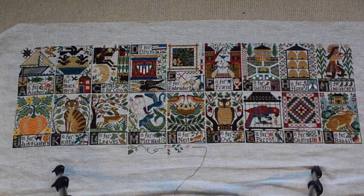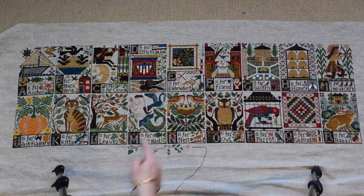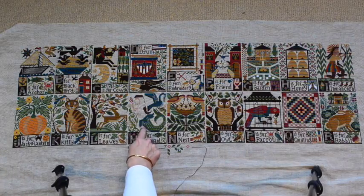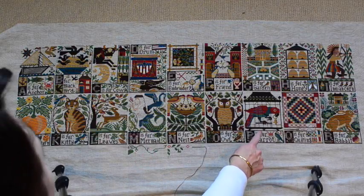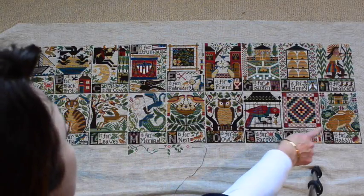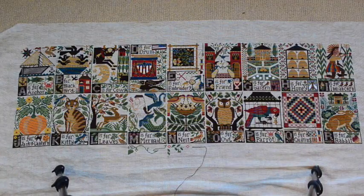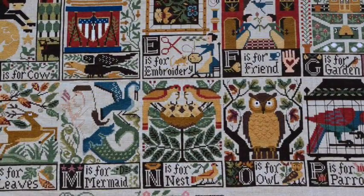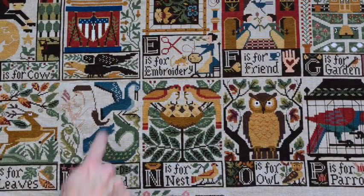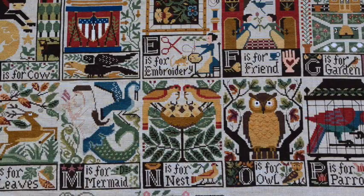As you can see, I have finished this row here except for the mermaid — I've come back to her. Since my last update I finished P is for parrot, Q is for quilting, and R is for rabbit. The rabbit is probably my favorite block — I'll zoom in on that in a moment. At the moment I'm stitching on this mermaid. I was just reconfiguring her and I'm happier with the shape of her face and forehead, so I just have to fill it in and that block will be done.